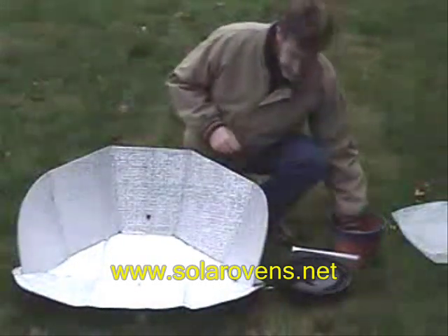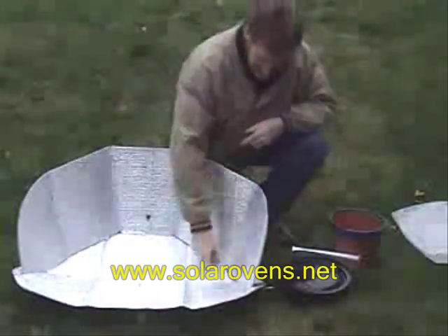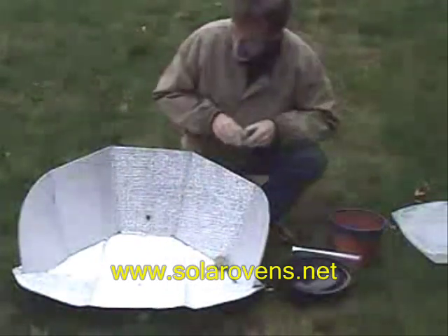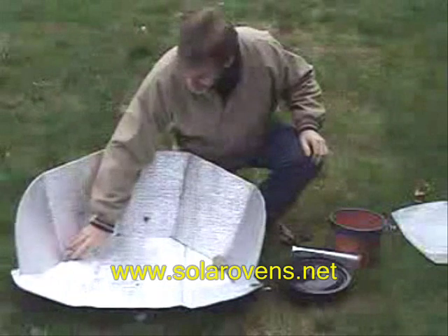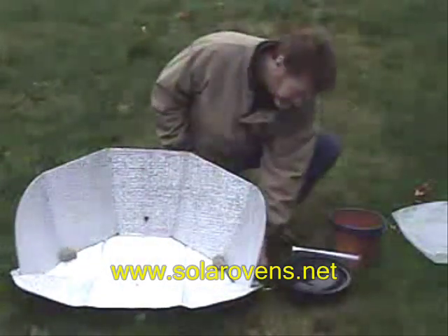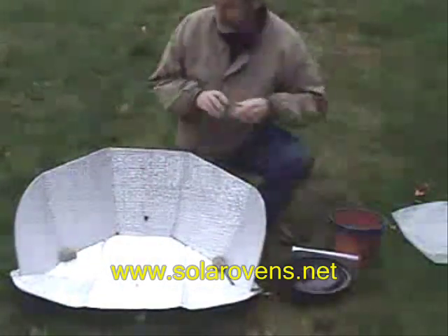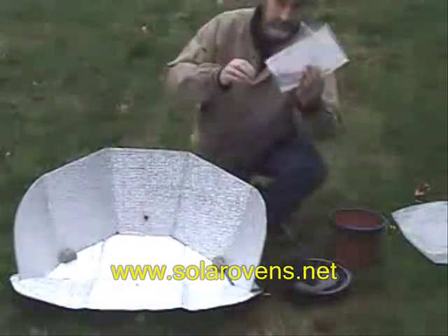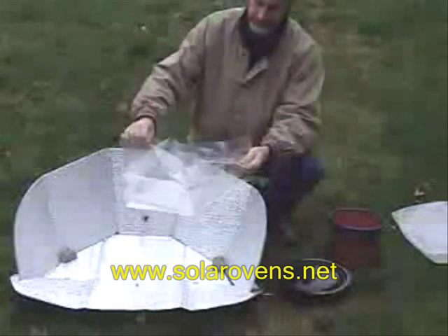Try to situate it toward the sun. A lot of times it's breezy, so you'll want to weight down the reflector with more than just the weight of the food. You can put rocks of any size in the corners to hold the reflector shape and keep it from blowing away. You can put them on the outside — there's a little ridge on the outside you can weight down as well. On a really windy day, you can use stakes right through the reflector.